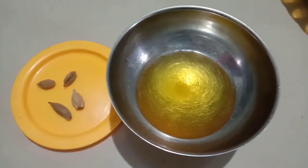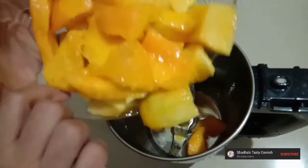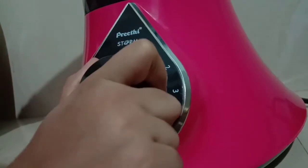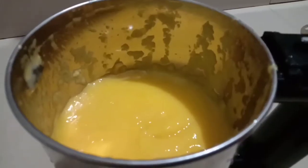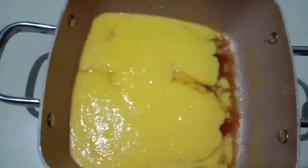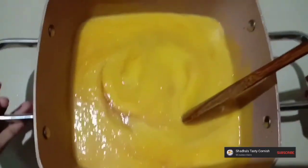You can make the jar a little more — you can use a jar to mix. Put it in the middle of a bag, you can grind it and paste it. Put the mixture in a bowl and mix it.